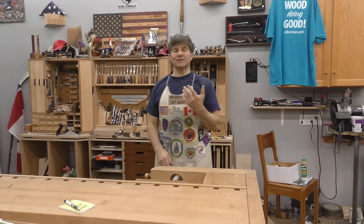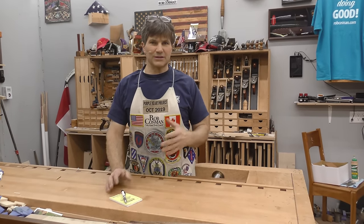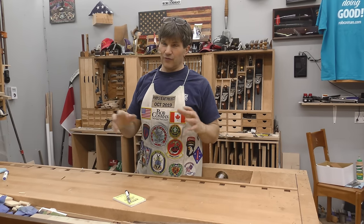Hi, I'm Rob Cossum. Welcome to my shop. This is the beginning of our drawer making series. We're going to go through the process and complete a drawer.